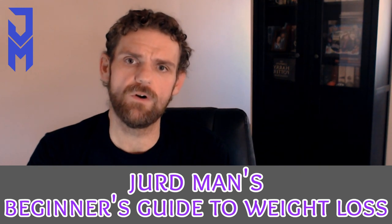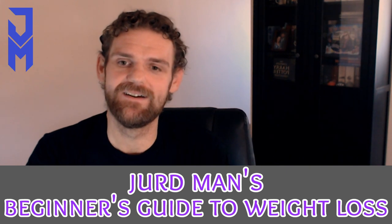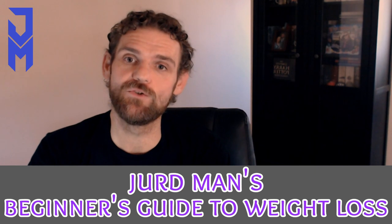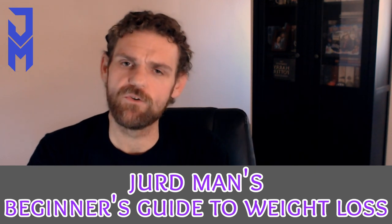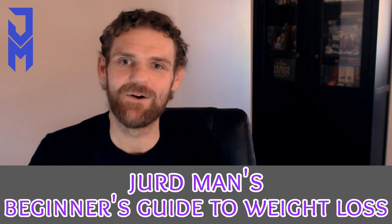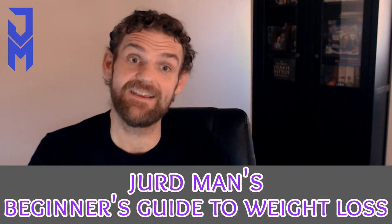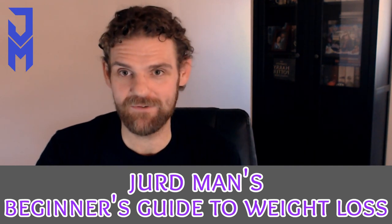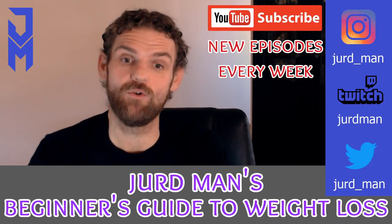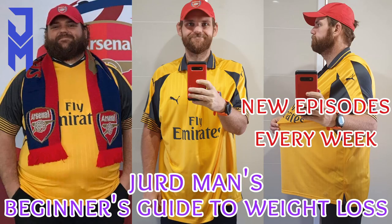Weigh yourself and take photos — this is going to work, this is your time, you can do this. That's basically it for this episode. When we come back I'll go into my actual day: what I drink, what I snack on, and the full routine. Please like, share, and subscribe to anyone you think may be interested or that this could help — I'd really appreciate it. Have yourself a great day, bye!